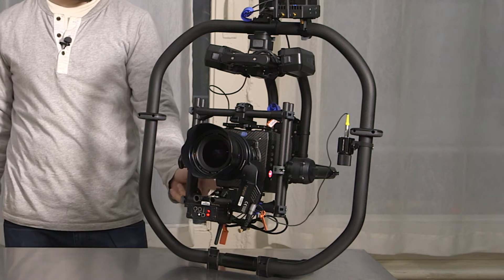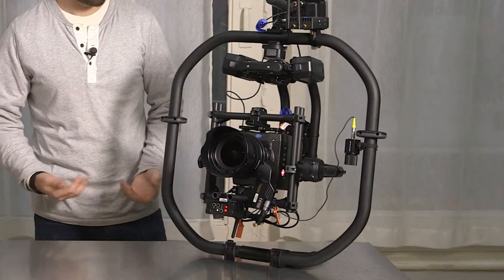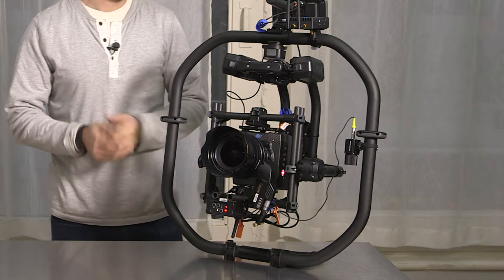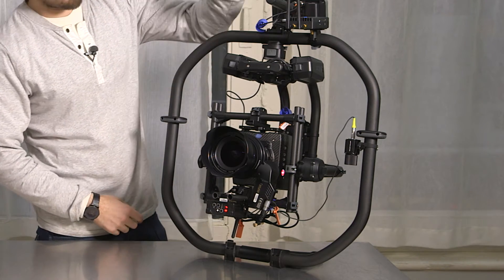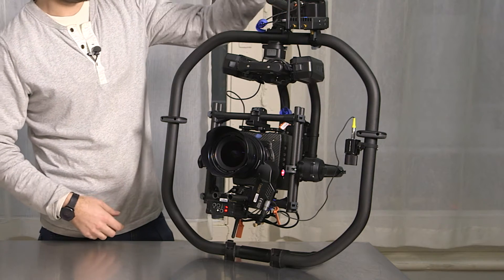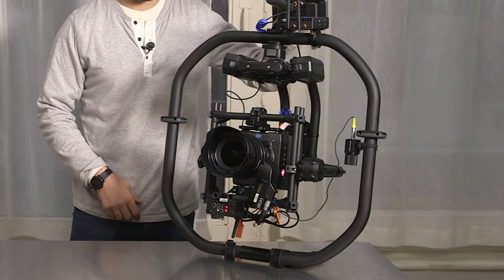Then it's got another P-Tap underneath the bottom and another P-Tap here on the back. Most commonly people power their follow focus system, which we've got here, a Teradek or other video transmitter, which we've got here, or just an onboard monitor, which we've got here.